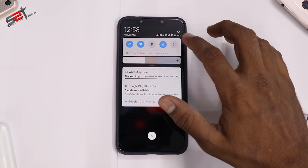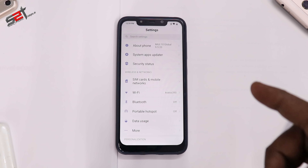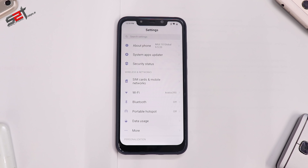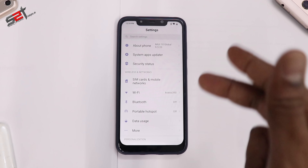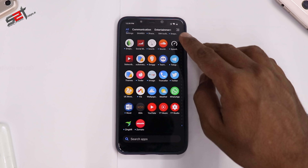I'm currently on the latest global beta which is 9.5.20. One thing you need to make sure is you're either on the latest global stable or the latest global beta before you flash any custom ROM, or you have to go by the XDA rules and flash the latest firmware to ensure that you don't have any compatibility issues.